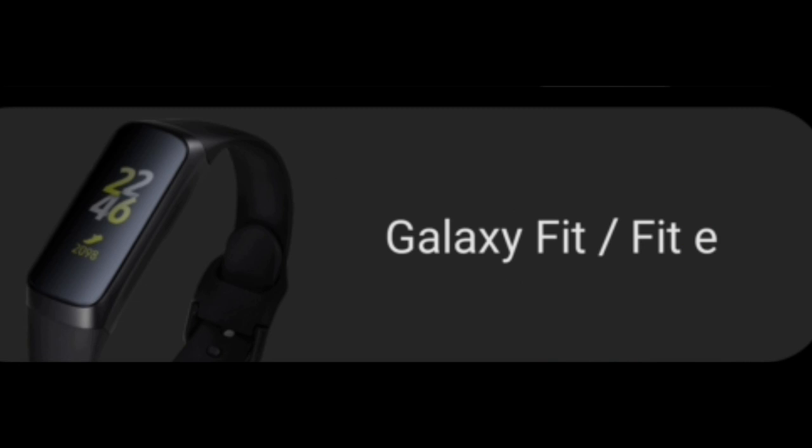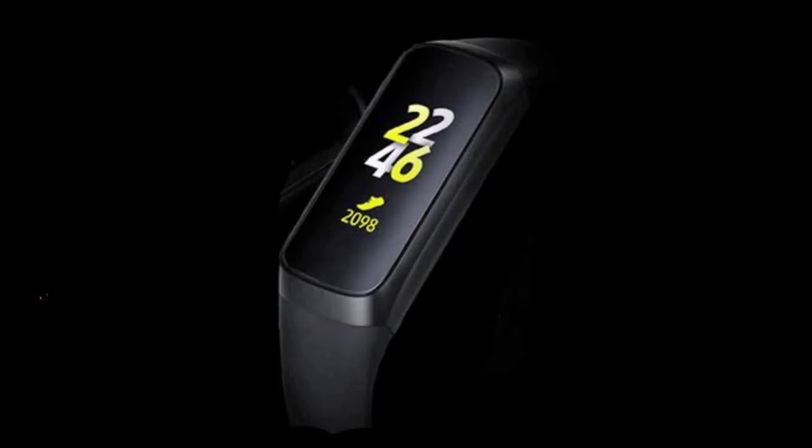The other devices on display are a couple of new fitness bands called the Galaxy Fit and the Galaxy Fit E, and both come equipped with watch-style rubber straps. The Fit E model was actually leaked about a month ago, although there hasn't been any further information unfortunately about what the difference is between the two devices or what the E even signifies.